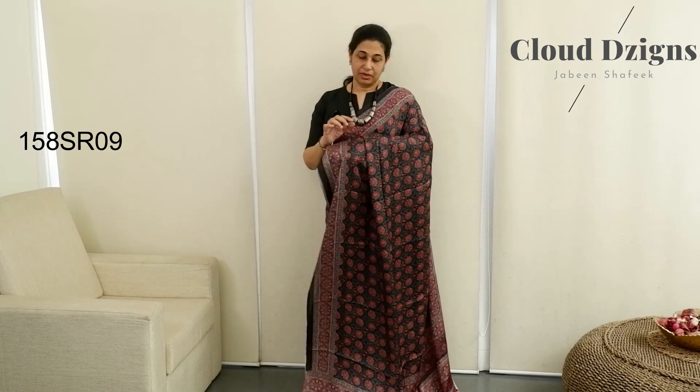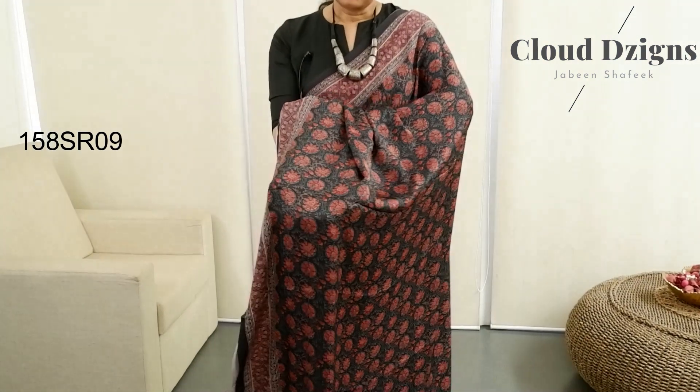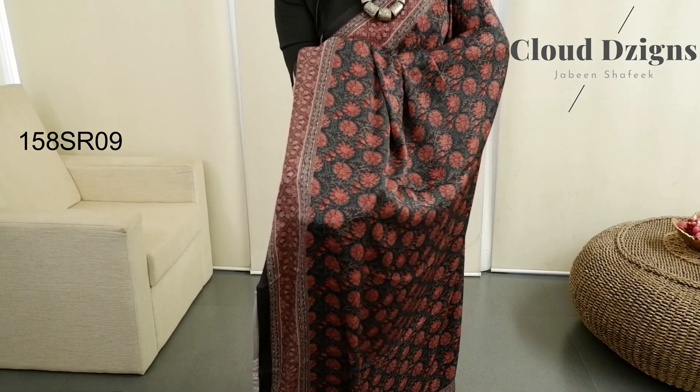The next combination is black — dark peach, peacock blue combination. It is a border in the same color. The color is dark peach shade.